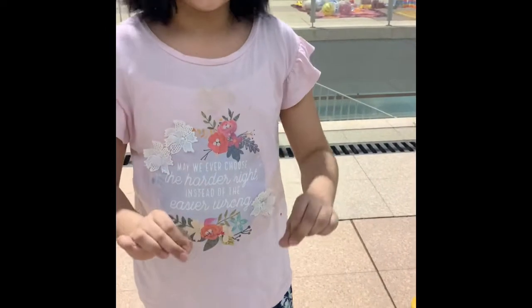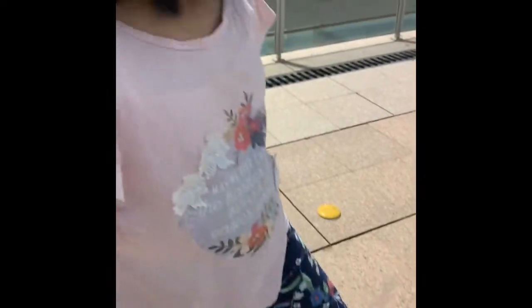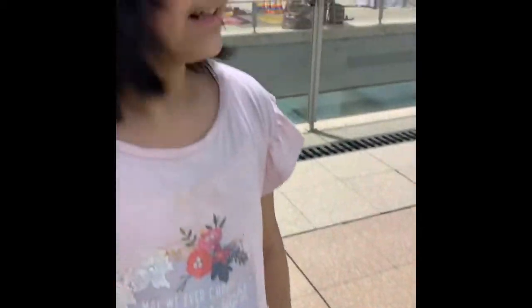First, you're gonna figure out which foot to put forward. If you're a beginner, I recommend putting the left foot forward — that's called regular. If you're intermediate, you can put your right foot forward, which is called goofy, but it's gonna be harder. My brother has a penny board and it's so hard to ride with the right foot, so I recommend left foot for beginners.